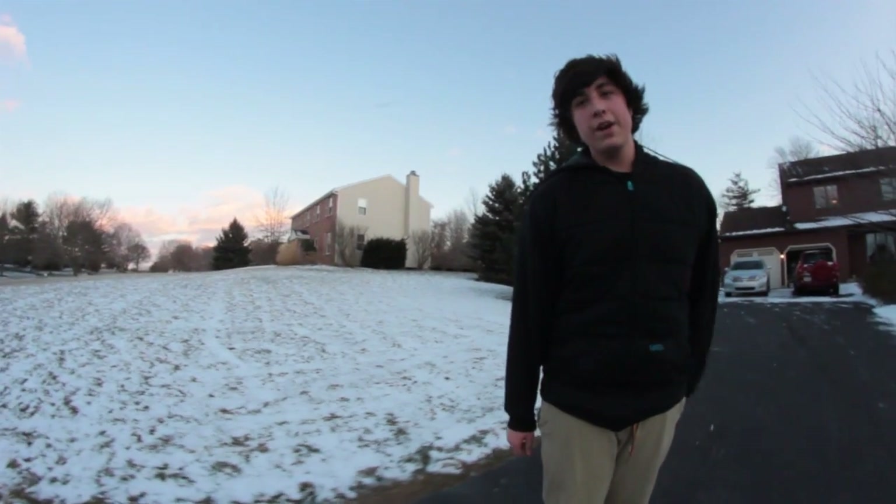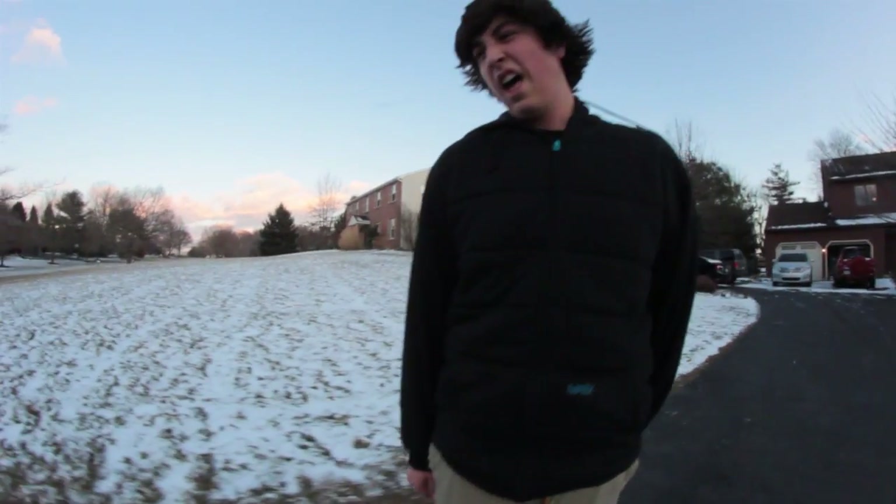What up, this is George Rose. I'm going to teach you how to do a switchflip on this beautiful winter day.